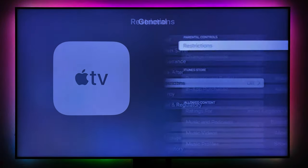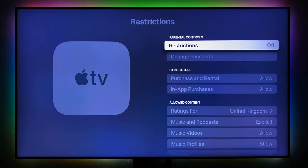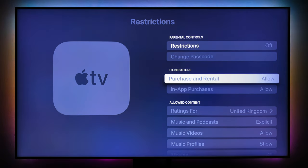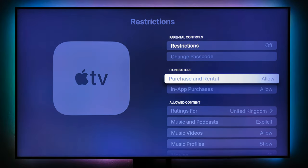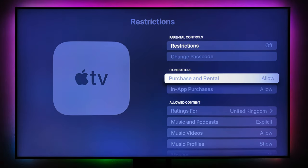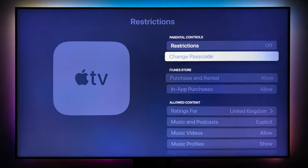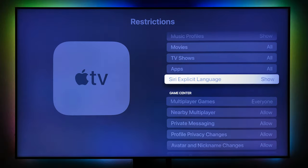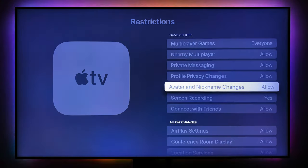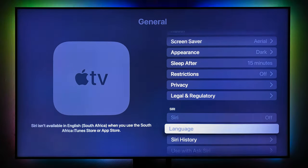Under Restrictions, if you have kids you don't want accessing certain content, you can set a passcode here. You can also restrict in-app purchases and rentals — if your kids are using Apple Arcade and keep purchasing games or making in-app purchases to progress in a game, you can put a password here to restrict that. It's pretty straightforward and not much else to do in General.